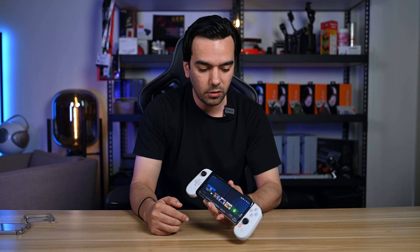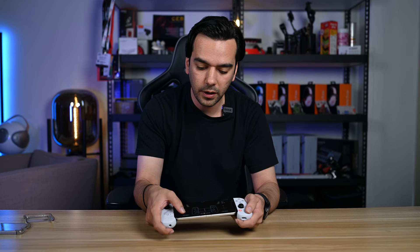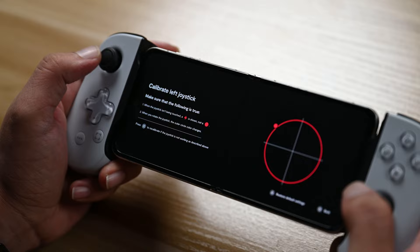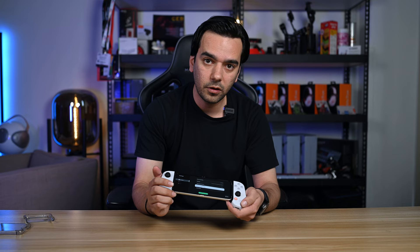Let's talk about our first impression. The grip has a very PlayStation kind of feel, just like the official PlayStation controller. You can tap to calibrate as well, and it shows each and every part — every stick you want to calibrate you can do accordingly. That covers the controller functionality.